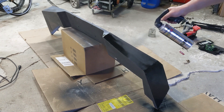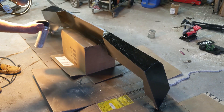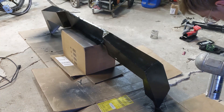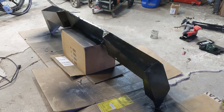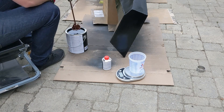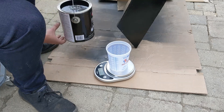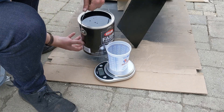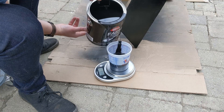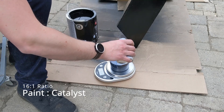I decided after spraying that the flat black was not going to be thick or durable enough. I wanted something really heavy duty because it was going to be getting dinged up and scratched quite a bit. So I let the first coat cure and then took it outside and mixed up a batch of Farm and Implement paint — this is low-gloss Krylon mixed 16-to-1 with a catalytic hardener for extra durability. I used about 16 ounces of paint and one ounce of catalytic hardener, and I think that was a good decision.